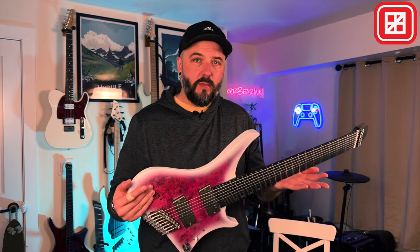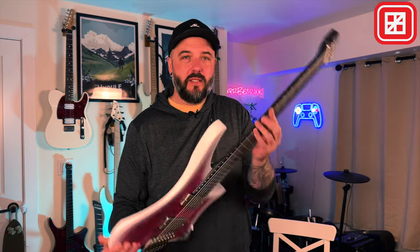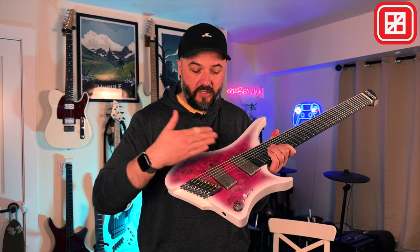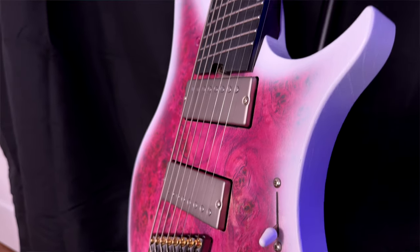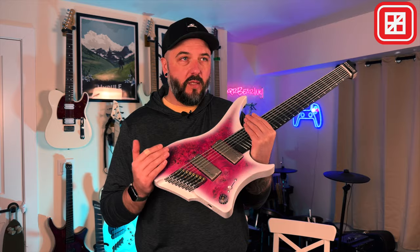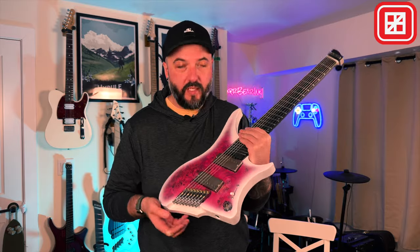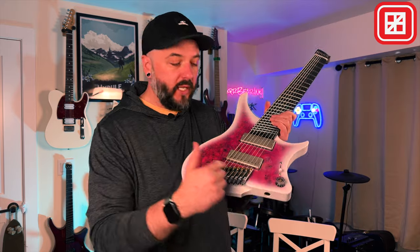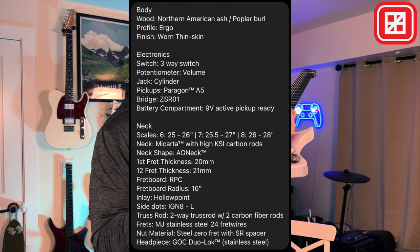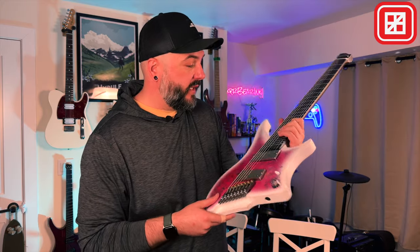Ergonomics might not be that important to most people, but for an eight string guitar it's actually pretty important because the neck is going to be bigger by default — you have to fit eight strings on there with proper spacing. It also has to be spaced properly for the pickups. Speaking of pickups, these are a brand new set from GOC Guitars — they're hand wound and these are the Paragon 2.0s. This is also a new brushed metal cover for them. The brushed metal covers look really nice and really classy on this finish style, fitting in with the aesthetic. The bridge is basically color matched to the pickups too.